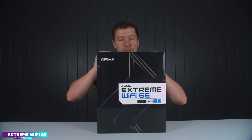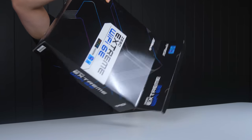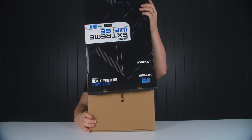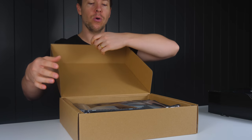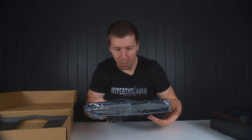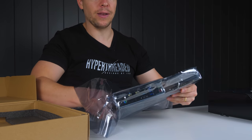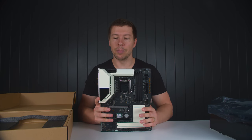The Z590 Xtreme Wi-Fi 6E from ASRock was our first choice of motherboard. It is last generation, however for what he does with his system this is going to be plenty — a good mid-range gaming PC. He's going to need Wi-Fi, and this has built-in Wi-Fi. We can also take advantage of Gen 4 speeds. We've got two NVMe drives: a 1TB Gen 4 going in the top slot, and a 2TB going in the bottom slot.